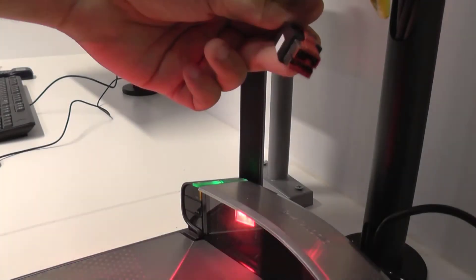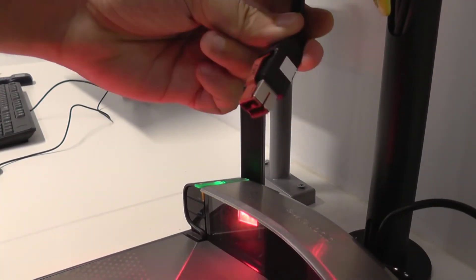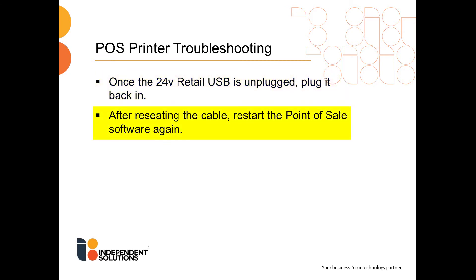The next step is to find the 24V retail USB cable. Unplug it and re-plug it from the point of sale. Once the 24V retail USB is unplugged and re-plugged, restart the POS software again to see if it is now communicating with the receipt printer.